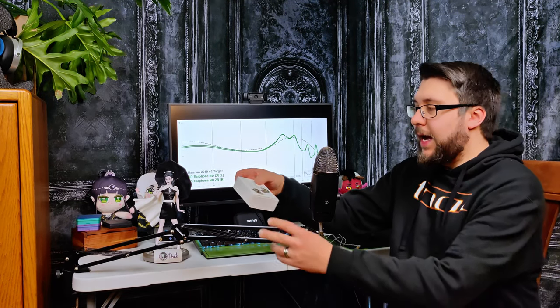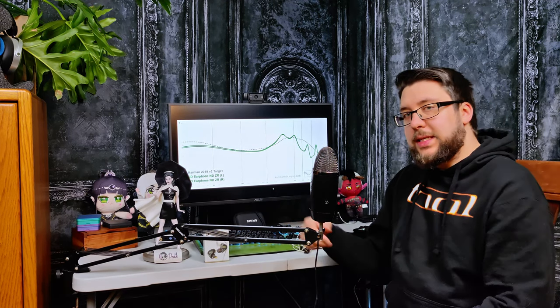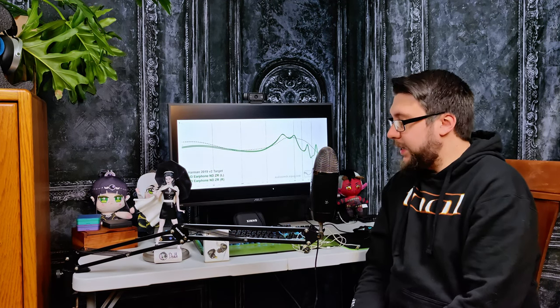Hello there, this is Sword with Audiosmith, and today we're taking a look at the ND Earphone ZR. This was sent to me for review by ND Earphone, but as always, all thoughts and opinions remain my own. Audio is extremely subjective and everyone has their own preferences and their own ears, so we all hear a little bit differently — my thoughts might not be yours.